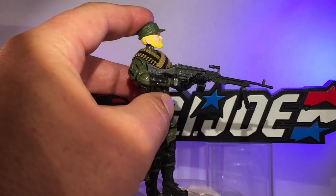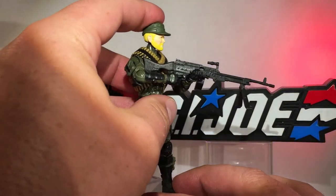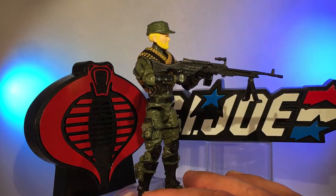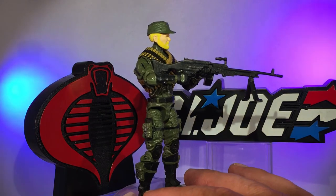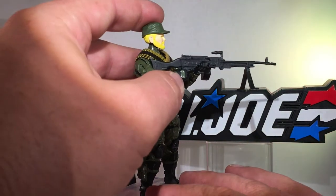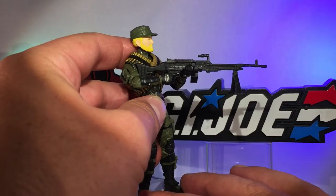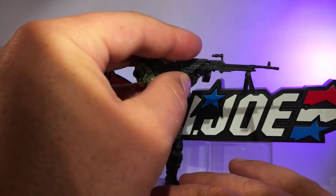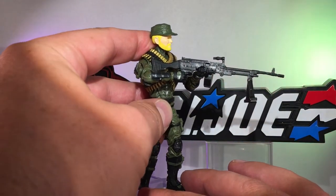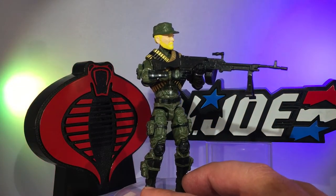He's got a really cool heavy machine gun, something I purchased from Marauder Task Force. Honestly, the machine gun doesn't really matter — you just need a cool big gun to have an indicative figure of Rock and Roll. The caliber or type doesn't necessarily matter because Rock and Roll has been made with so many different large caliber machine guns. He's a guy that comes into battle with the big gun, so if you've got a big gun and a blonde head with a blonde beard, you basically got Rock and Roll.